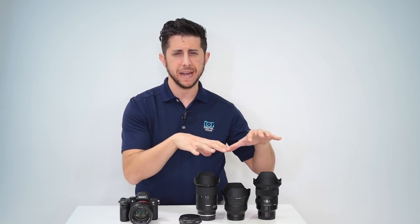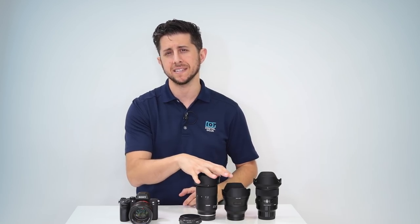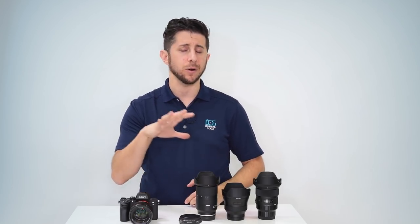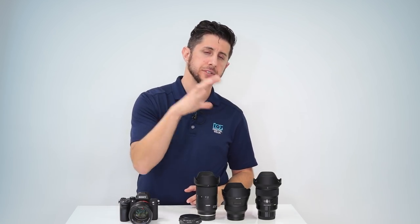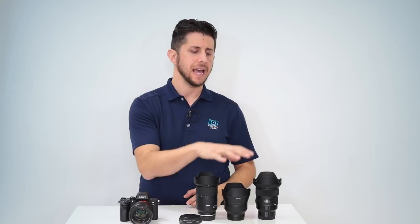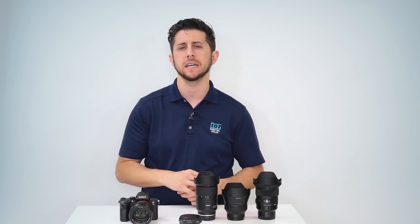You have three different manufactured lenses. You have lenses from Tamron — this is the 28-75mm f/2.8 that will fit directly onto your Sony mirrorless camera and work beautifully. You have the Zeiss line of lenses, and you have the Sigma lenses that fit directly to your Sony mirrorless camera with no adapter.